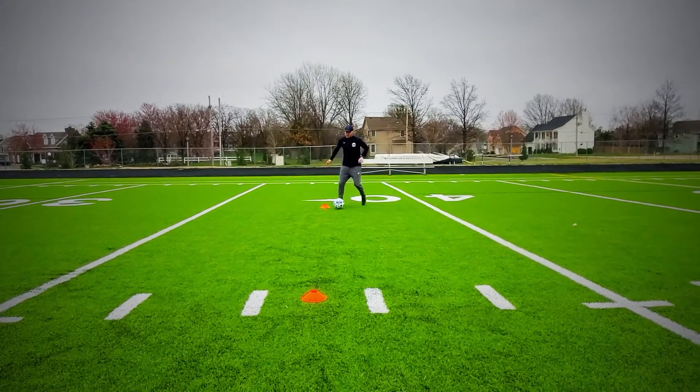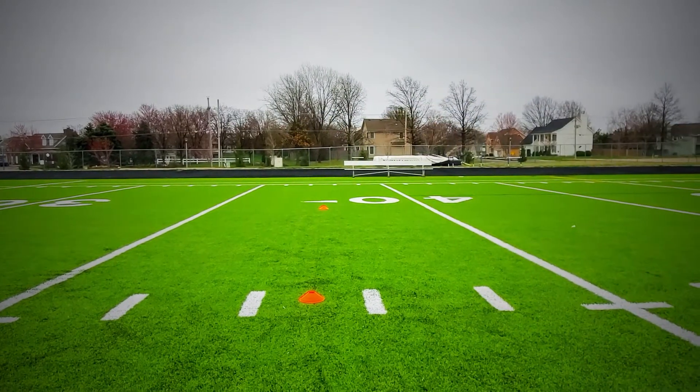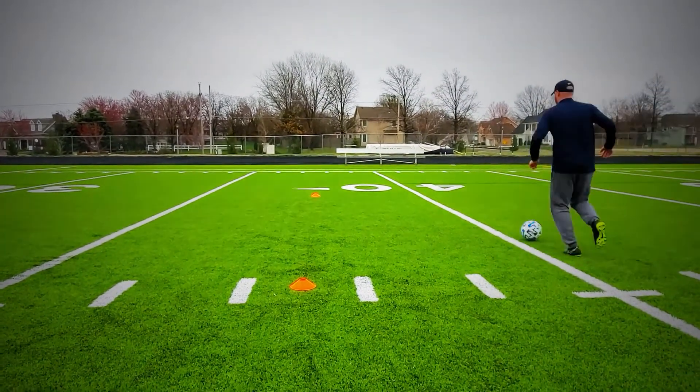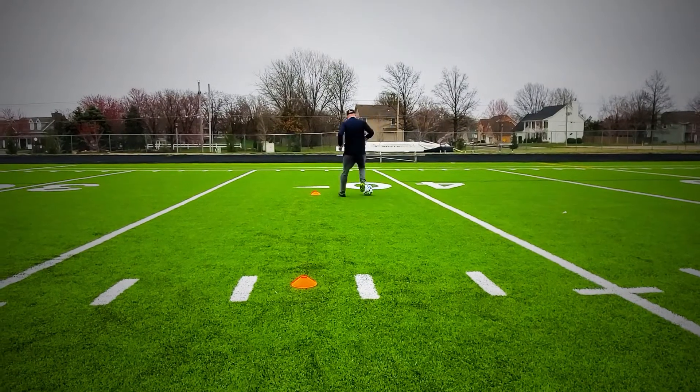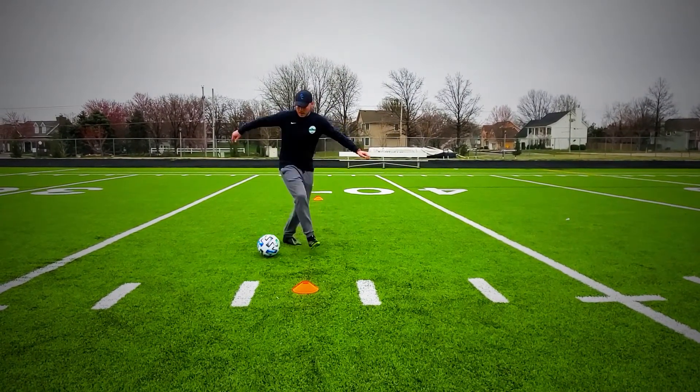Next, we're going to spice it up a little bit with a Ronaldo move. Switch direction. That was his right foot. Next one, we're going to do the left foot. You're going to kind of jump into it a little bit, kind of exaggerate the move, really sell it.